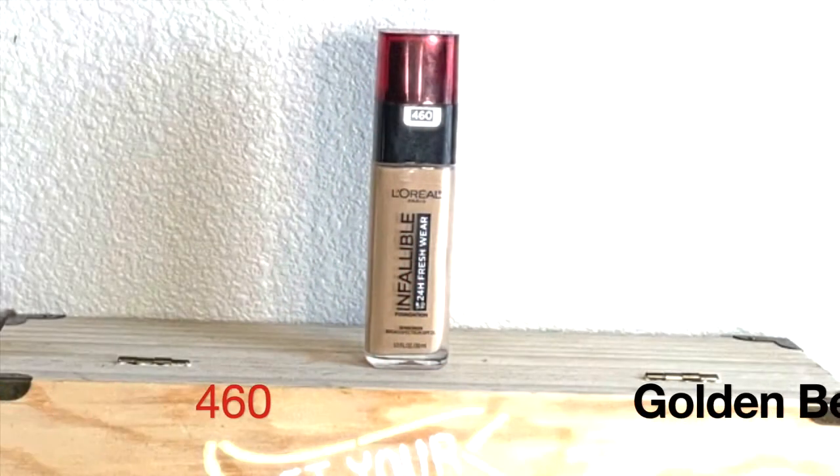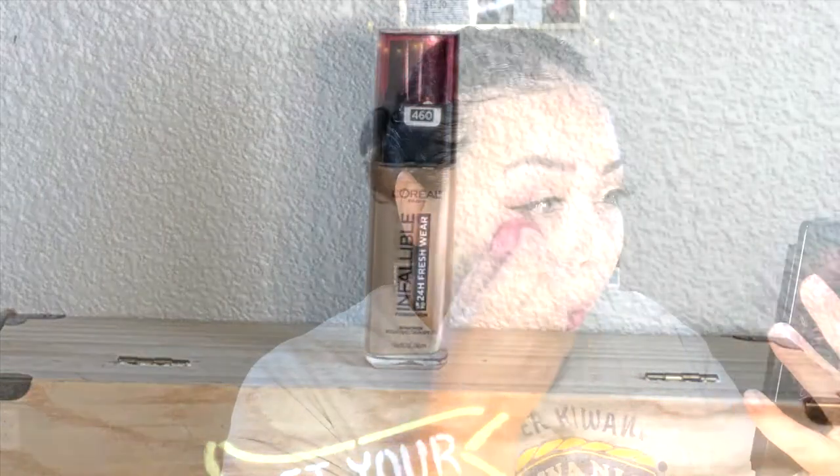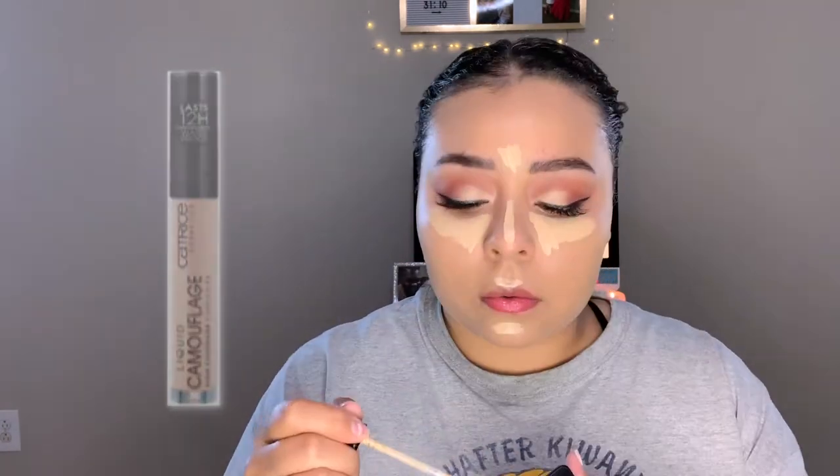For foundation I'm going in with my favorite — the L'Oréal Infallible 24-Hour Fresh Wear Foundation in shade 460 Golden Beige. I dotted that around the skin and blended it out with my Morphe sponge. Then going in with my Catrice Liquid Camouflage concealer in the shade Light to highlight underneath my eyes and down my T-zone, straight from forehead to chin, blending that out with the same Morphe sponge.